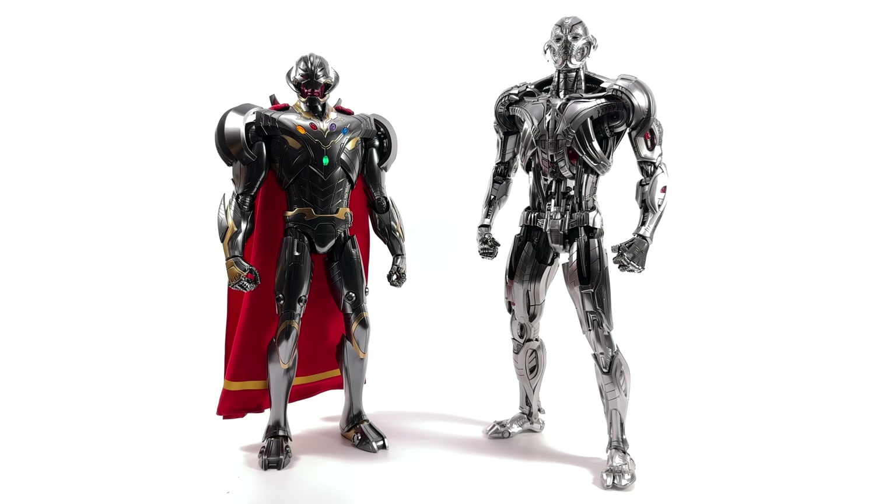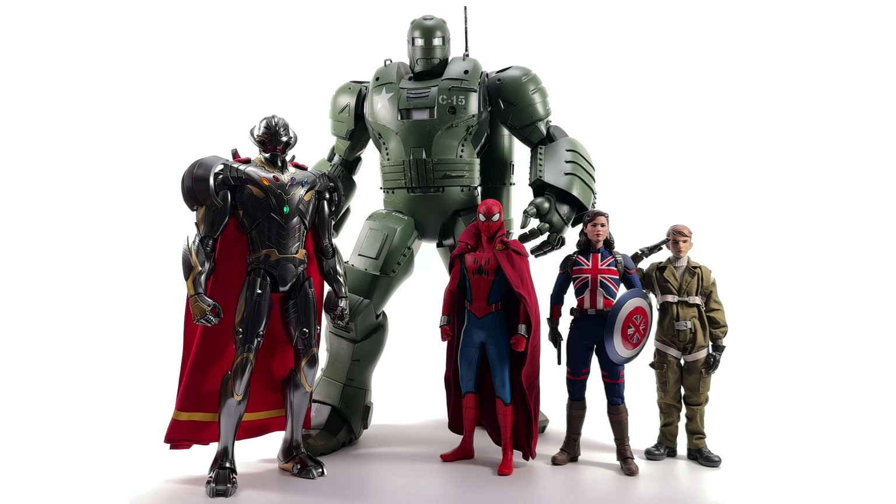This is what you're all really here to see — Infinity Ultron, Zombie Hunter Spidey, Captain Carter, Steve Rogers, and the Hydra Stomper, all from the What If line. Seeing all these characters standing together in this animation style, it all just clicks — it makes so much sense. Is Hot Toys going to make more figures from What If? Probably, and I really hope they do, because this line so far is pretty awesome.